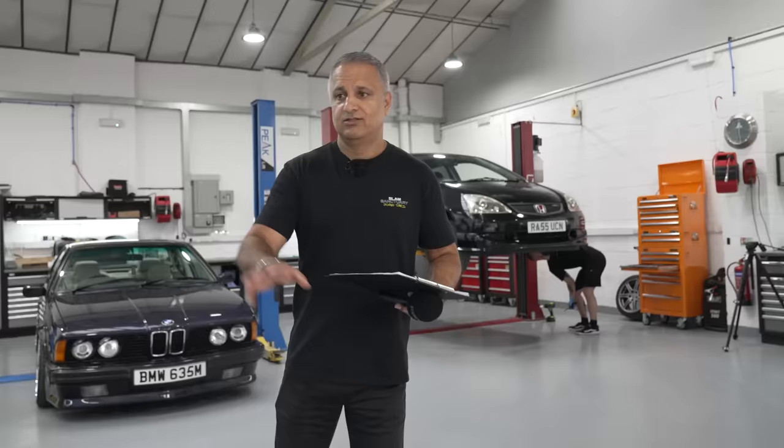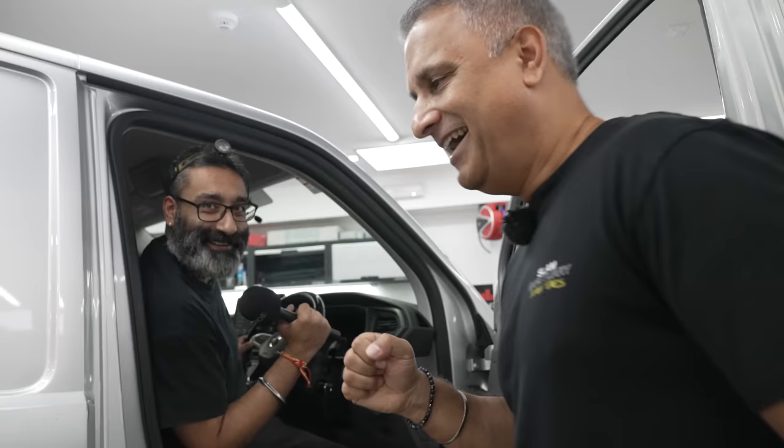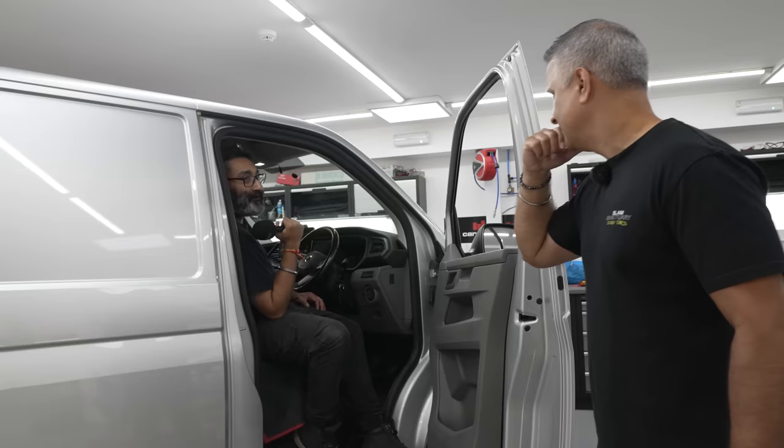Our first job today — we fit quite a few of these Alpine ILX screens. They look absolutely brilliant and are brilliant quality screens in Vetoes, T6s and so on. This is a T6.1 Alpine installation. The workshop is another mad one.